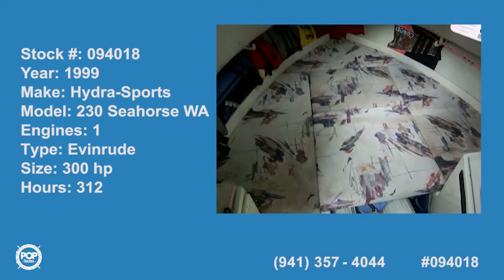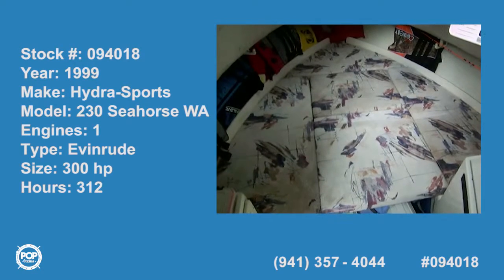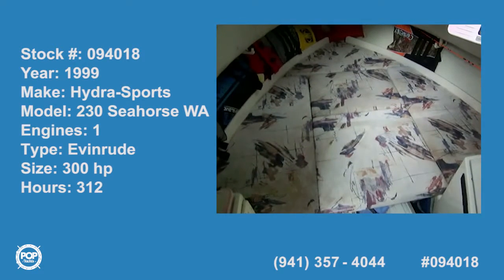Today we're on a 23-foot Hydra Sport walk-around. It's a 230 Seahorse.